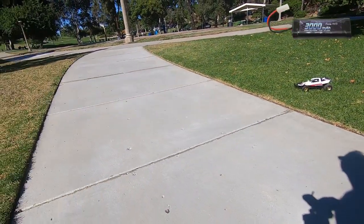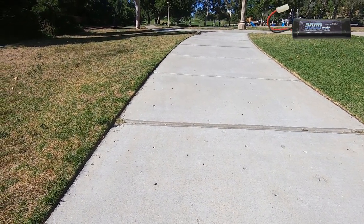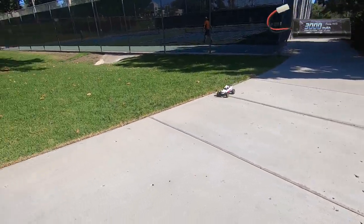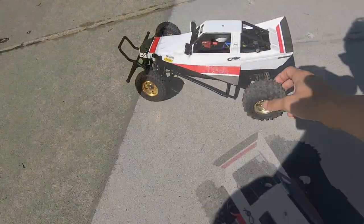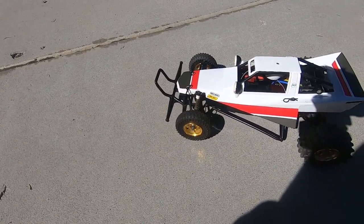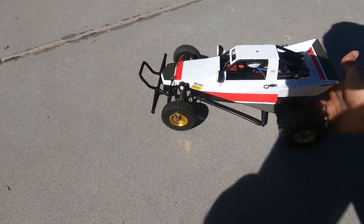I'd say it's about 10 miles an hour. What do you guys think? 10, maybe 10 to 15 miles an hour. I'll do a couple of quick passes, but I think this nickel metal hydride is about 10 miles an hour.